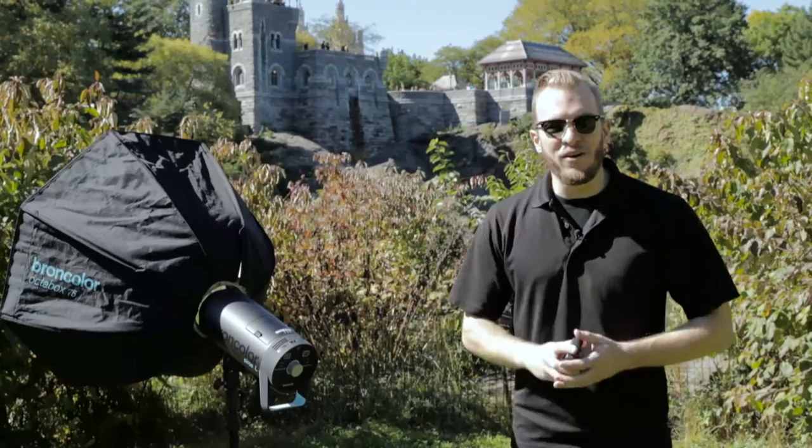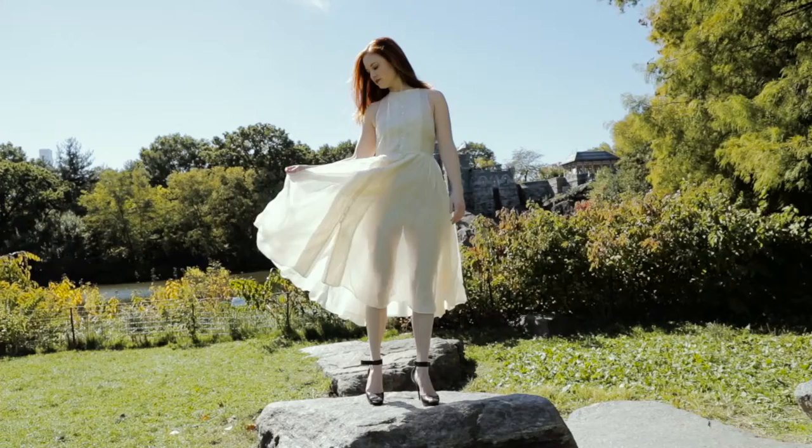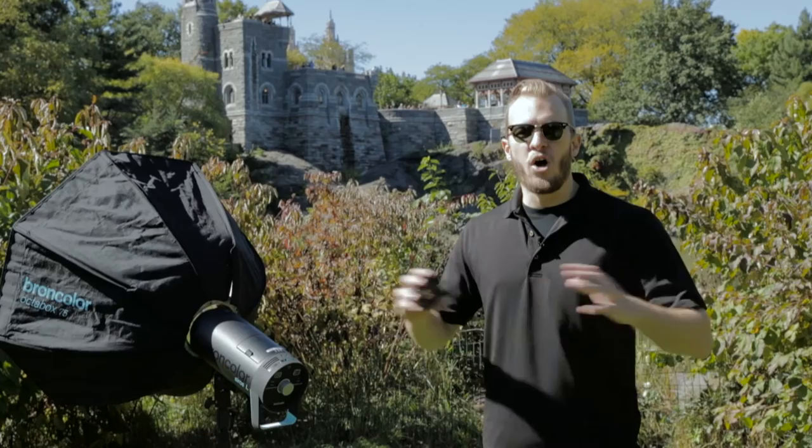Hey guys, I'm Eric Valland and I'm a lifestyle portrait photographer based out of New York City. What we're going to be talking about in this video is the Broncolor HS feature. What Broncolor HS allows you to do is synchronize with your strobes out here on location or in the studio at absolutely any shutter speed.